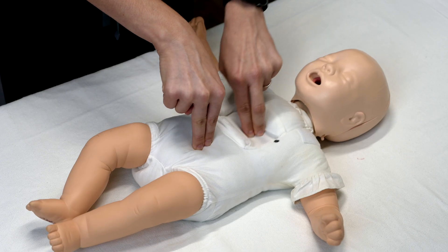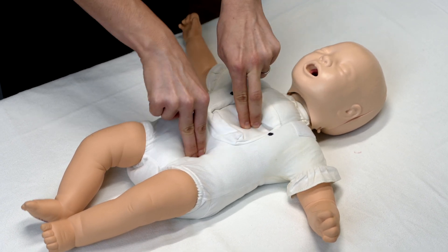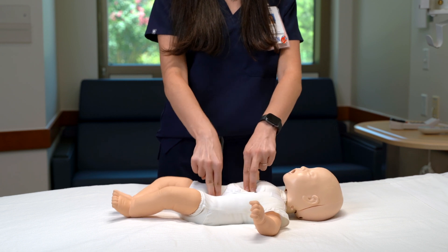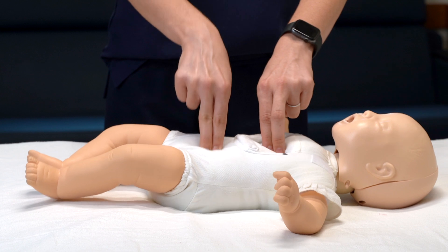The force of abdominal compressions should be similar to the force of chest compressions, with the goal of achieving the desired diastolic blood pressure. Make sure you allow for full release of pressure on the abdomen between cycles, similar to allowing full recoil for chest compressions.